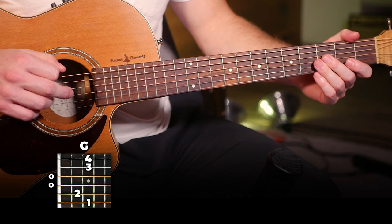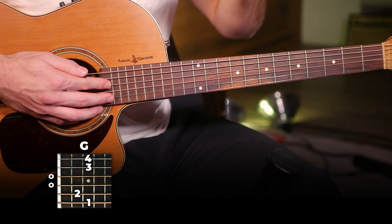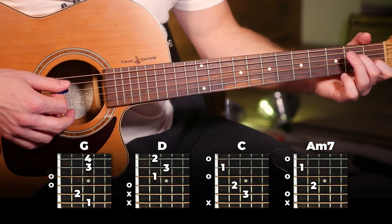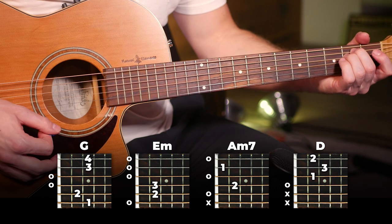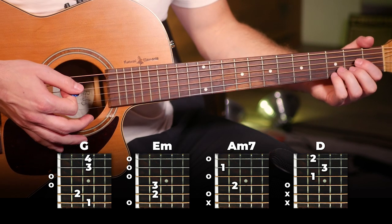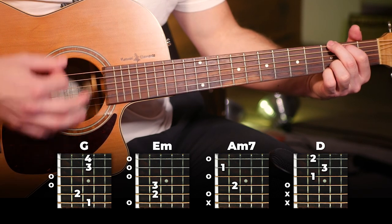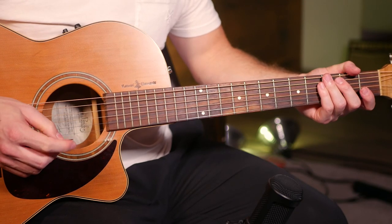All we're gonna do is change that strumming pattern on a bunch of different chords. Like a lot of old songs, this one has a ton of different chords — lyrics and chords are in the description of this video. Verse one is going to have eight chords: the first four are G, D, C, and A minor 7, and the second four are G, E minor, A minor 7, and D. You just play the strumming pattern once on each of these eight chords before switching.